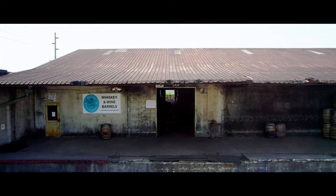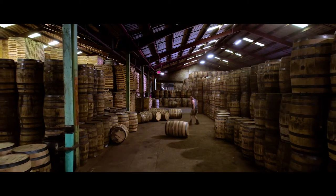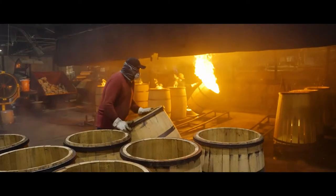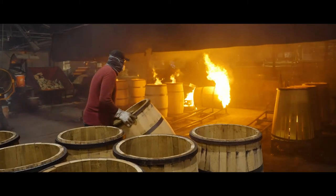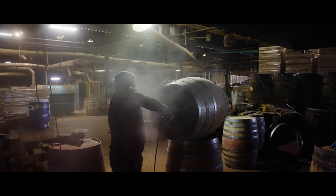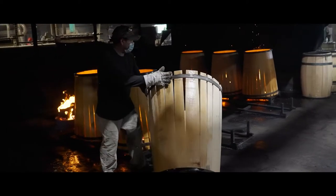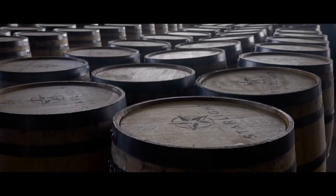Today, we're getting a behind-the-scenes tour of Kelvin Cooperage, a family-run business established in 1963 in Scotland that since 1991 now calls Louisville, Kentucky home. We're going to take you inside and show you how their team produces barrels using time-tested traditional cooperage techniques for some of the top craft distilleries around the world.